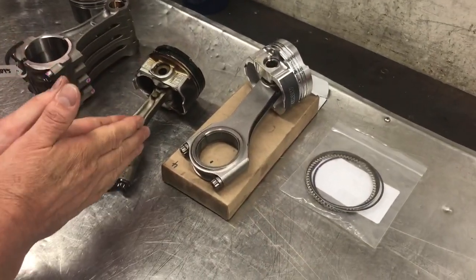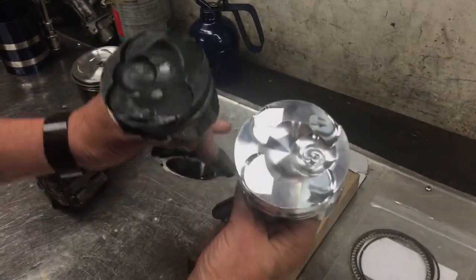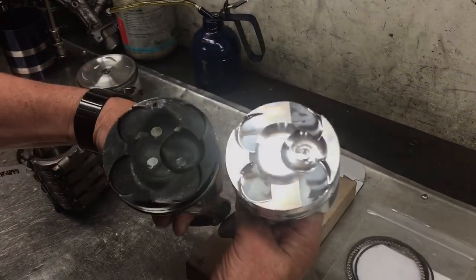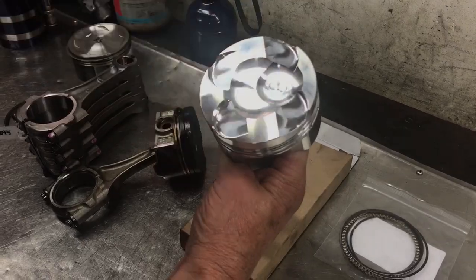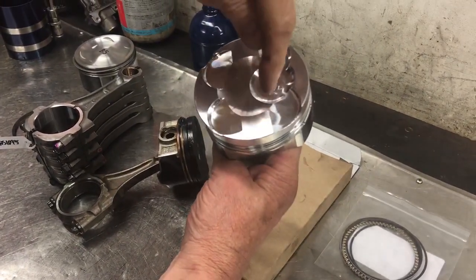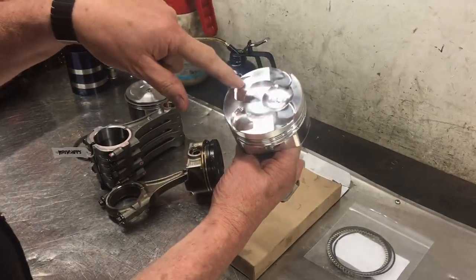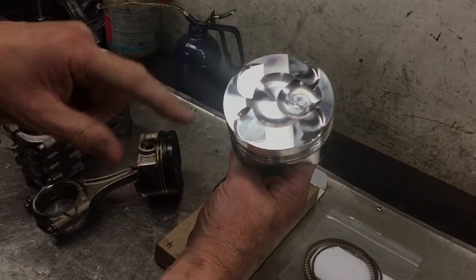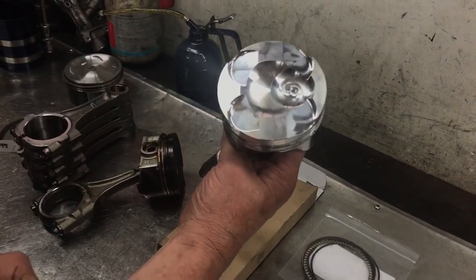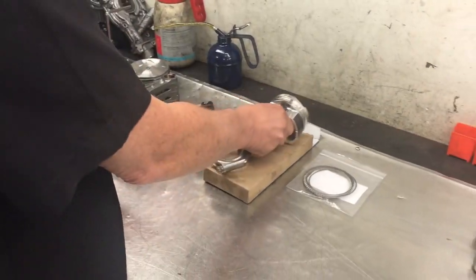Let's talk about the difference between the aftermarket options. You can see on the tops of the pistons — this area here is where the direct injector squirts down into the top of the crown of the piston, where most of the combustion process begins. These parts here are the reliefs in the piston for the clearance of the valves when the engine is operating. Remembering these pistons run a very high compression ratio — even compared to factory standard, this engine does run a higher compression ratio than the previous EJ series engine.